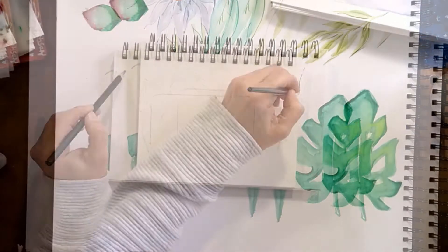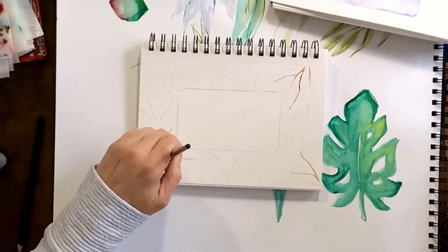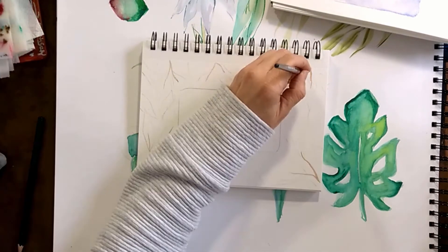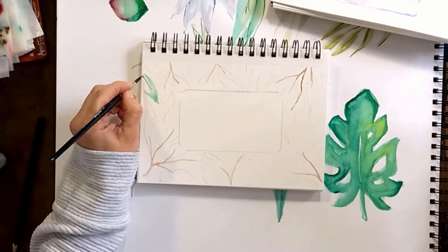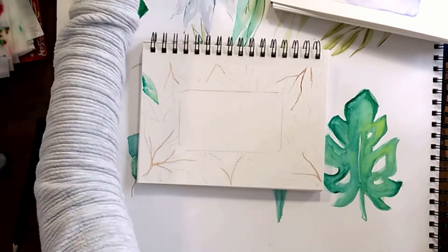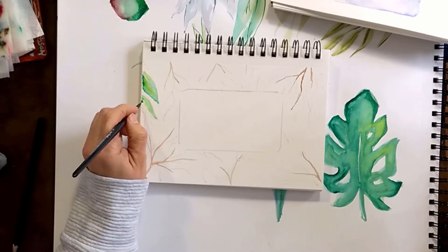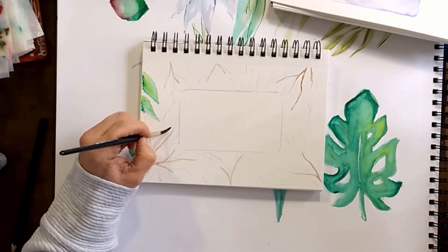The first part will be me sketching where the leaves are going to go. In the center I have a rectangle that is going to be my area where I will put a message — I can use it in my journaling or as a card. The leaves are just simple shapes, very elongated, nothing special.